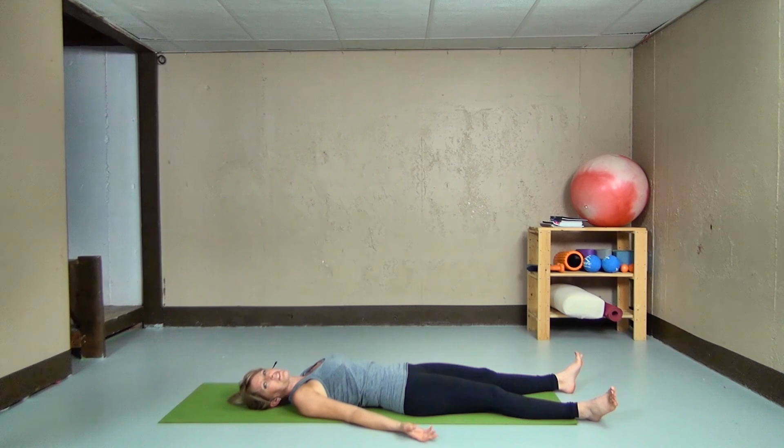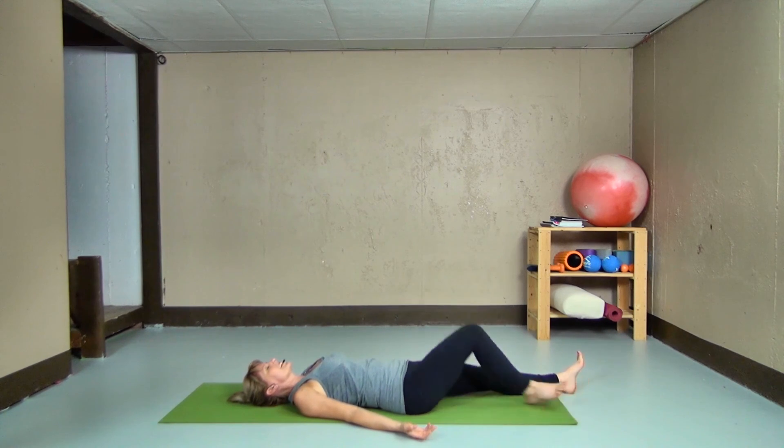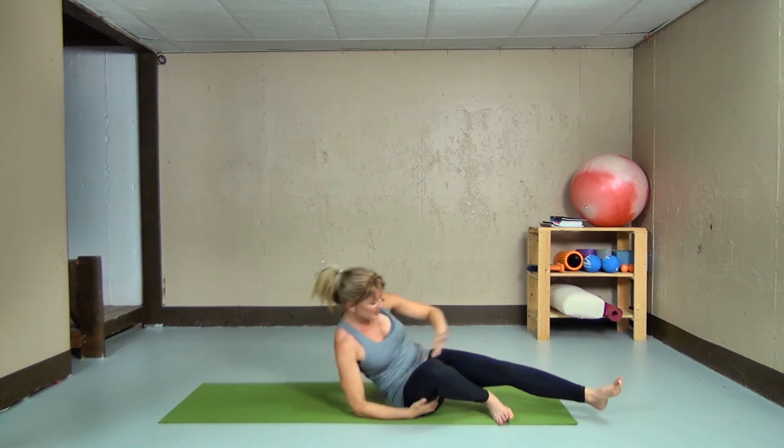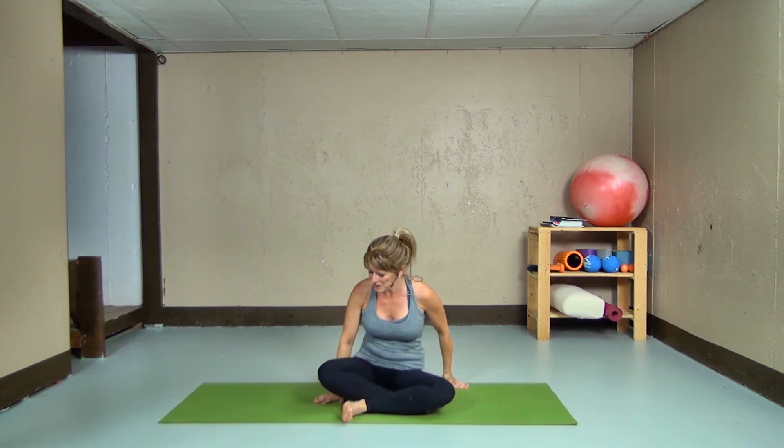Feel free to stay in final relaxation as long as you want to. I'm going to bring myself back up to seated by rolling over onto one side and coming into an easy seated position. Bringing my hands to my heart center — I bow to you. Namaste. Thank you so much for sharing your practice with me today. Again, my name is Kay Petrie and this is My Yoga Playground. Go and have an amazing day — talk to you soon.